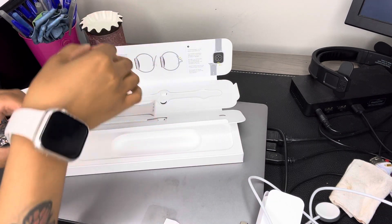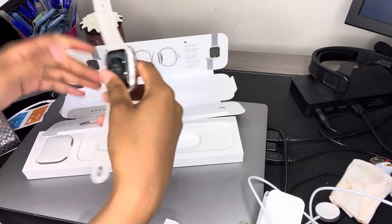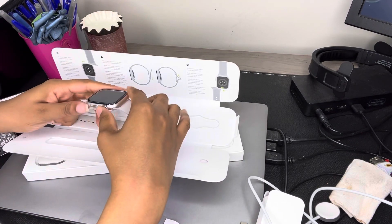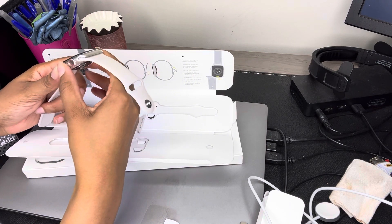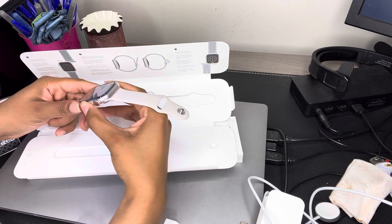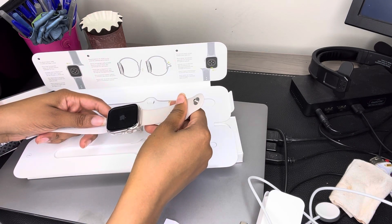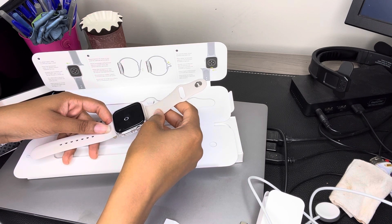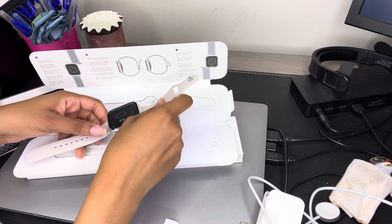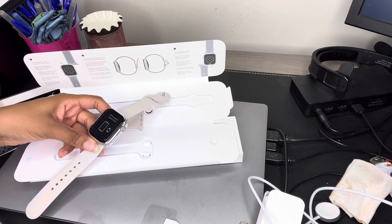So I'm going to go ahead and turn it on for you guys. So there's the power button. For this part, this is going to be off camera because I'm recording off of my phone, so once I connect it, I'll be back.